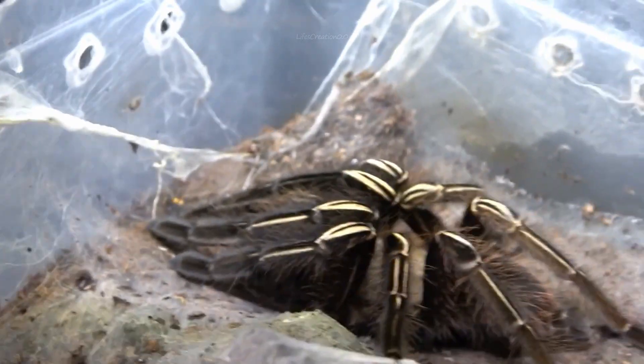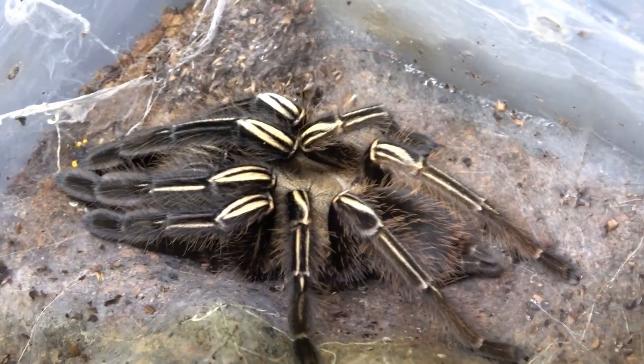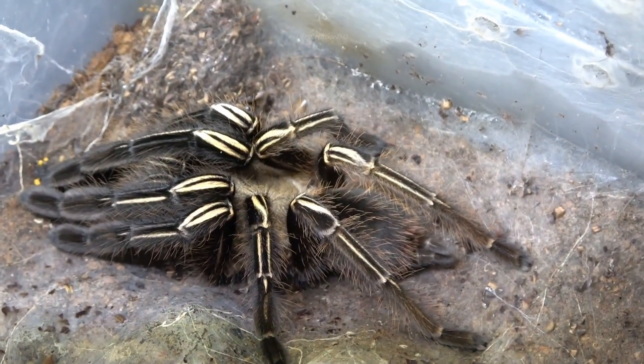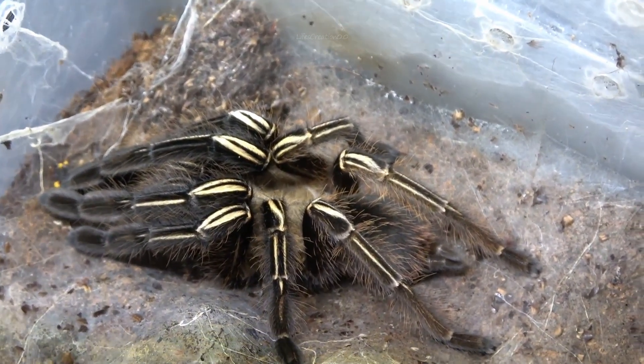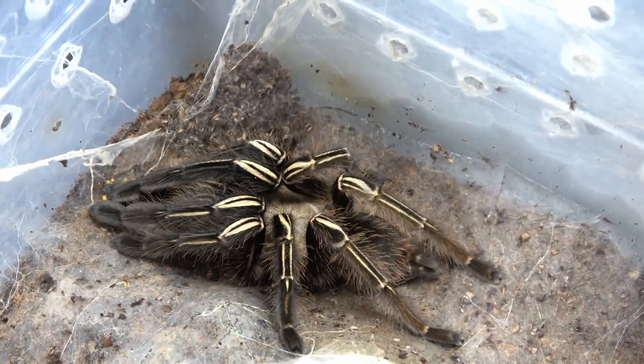In the wild, skeleton tarantulas play an important role in controlling insect populations and are active hunters, feeding on crickets, roaches, small insects, and occasionally tiny vertebrates.